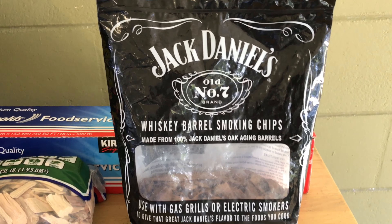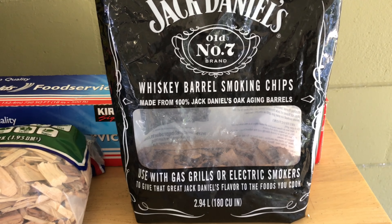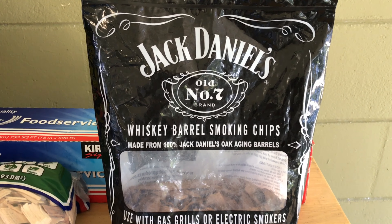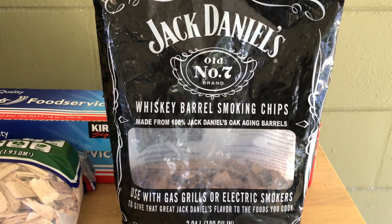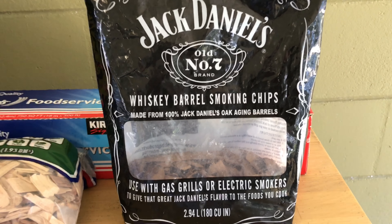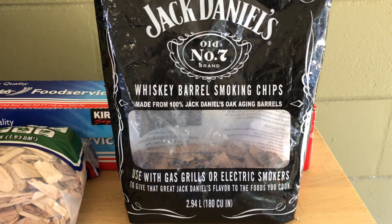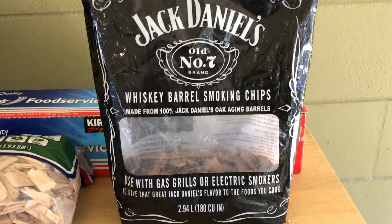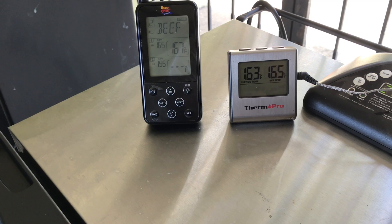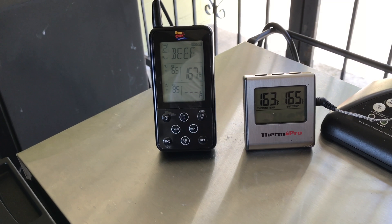The wood I'm going to use for the ribs is Jack Daniels Old Number 7 whiskey barrel smoking chips, made from 100% Jack Daniels old gauging barrels. When it comes to pork, this is probably some of the best wood to use. I especially like it for picnic shoulders and pulled pork, but I'm using it for these spare ribs upon request.